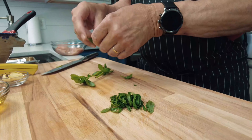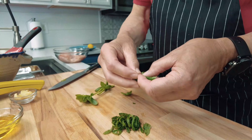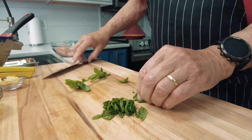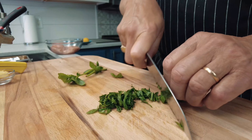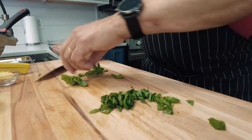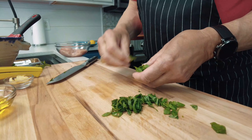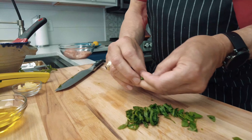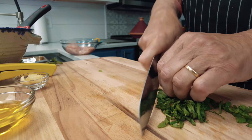With the basil, you're going to twist it like this — just turn it, turn it, turn it — then lay it on the cutting board, and with your knife, just a nice chiffonade. That's going to release the flavors. Let's get the rest in there, and then we'll go to the next ingredient we're going to add to our rub on the chicken.